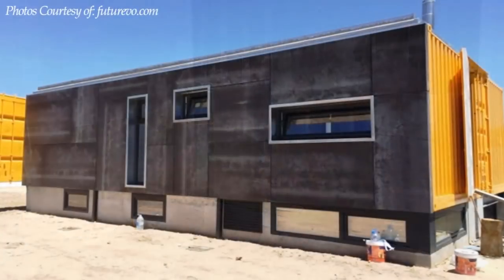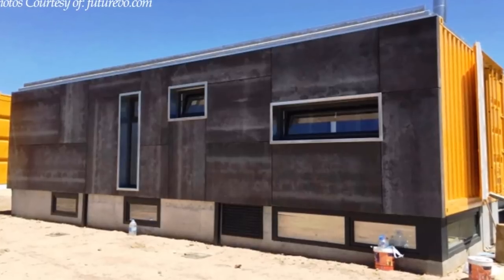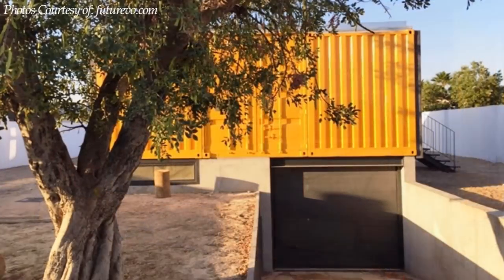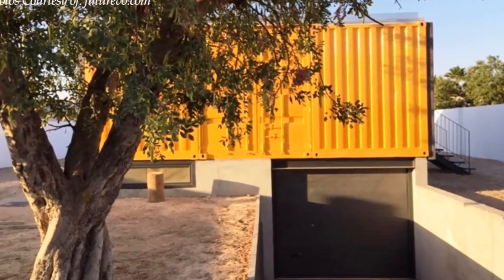The basement has horizontal slit windows above the ground level to light up and ventilate the space naturally. A roller shutter door helps to lock the main entrance to the basement garage.